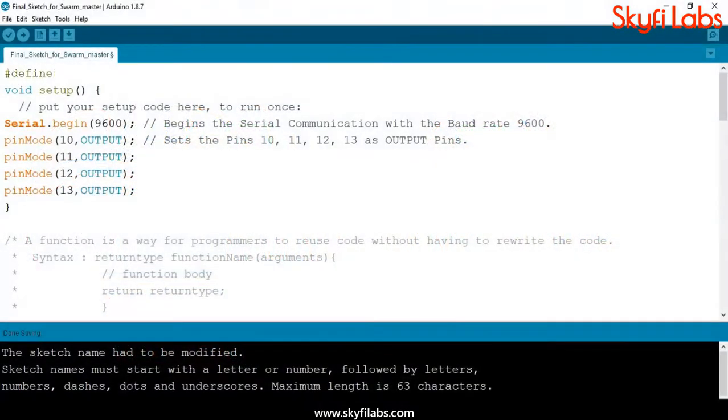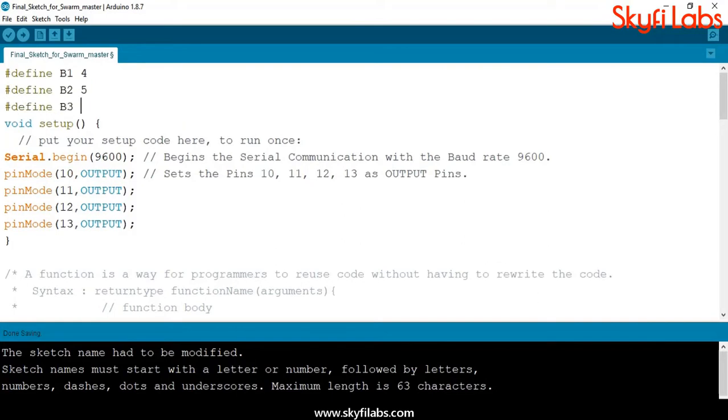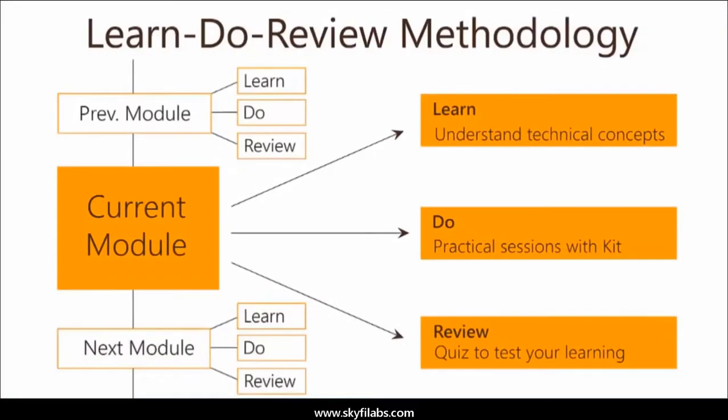The course teaches you how to write programs on Arduino IDE and to control hardware through software. The course is based on Skyfi Labs'